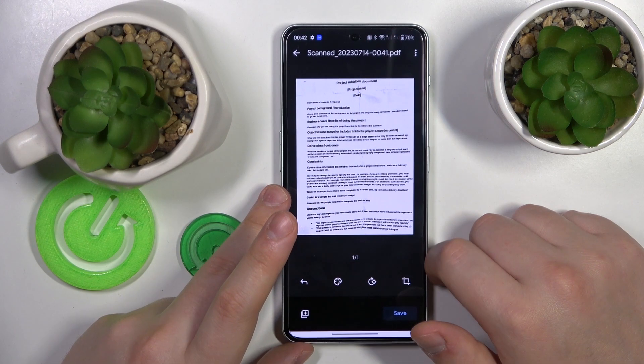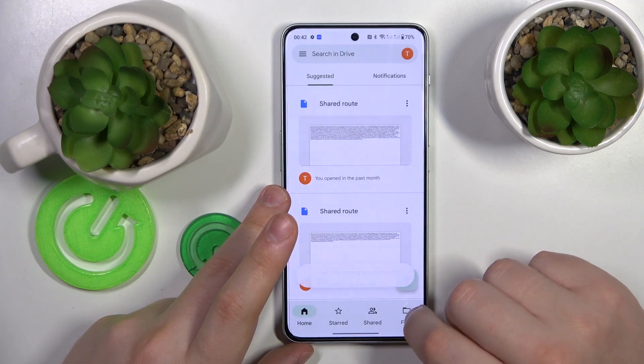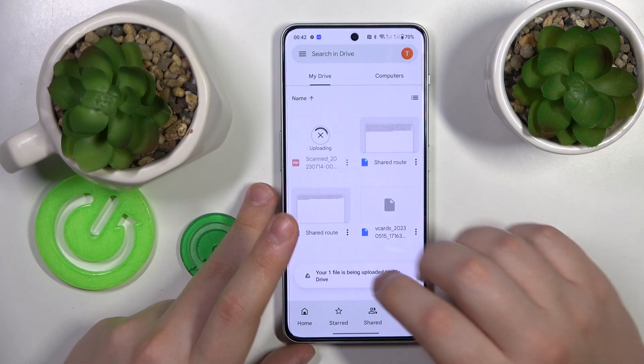Once all the changes are made, hit the save button, then save once again, and give it a few seconds to be uploaded to Google Drive.